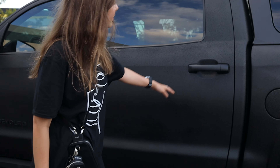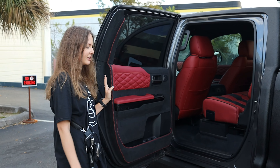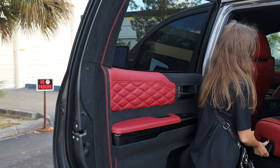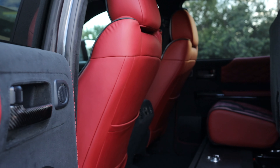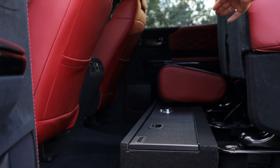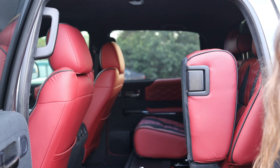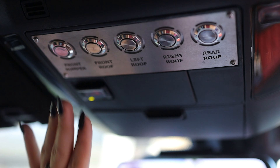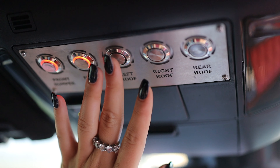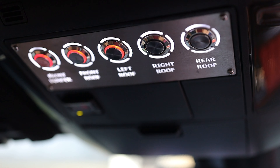Instead of putting our usual metal steps, we put in electric ones which look really nice and have a little light inside. We also put a safe right here — it's the whole length of the car, so you can store valuables, or even firearms, or anything you don't want easily reachable. Those buttons control the roof and bumper lights, so you can press them and when it's dark they light up — they look really cool.